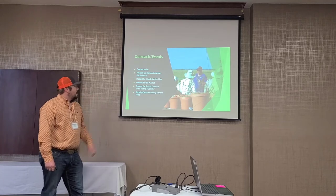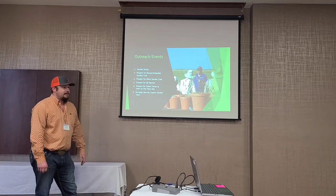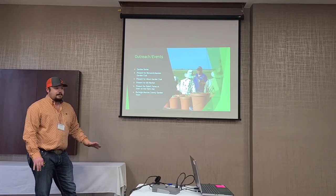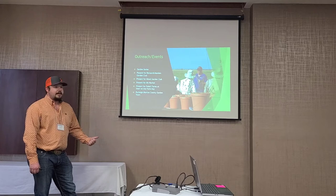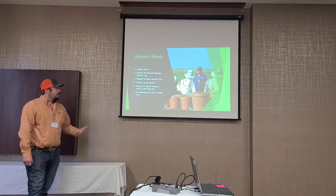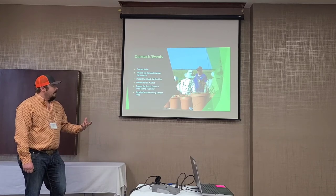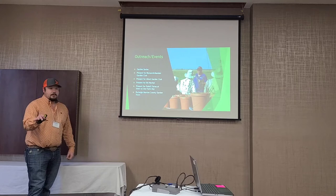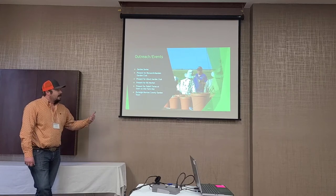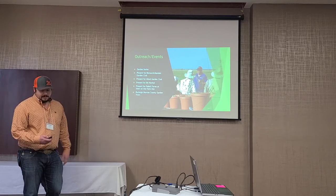We've also presented for the Bismarck-Mandan Garden Club and the Minot Garden Club. We're going to present for Biz Market, where individuals that participate in the market bring in their produce and sell it — they'll have environmental days on trees, water quality, and soil health, and we'll participate in all three. We'll also present out at Fodal Farms, which has schools come out, so we'll be talking to second graders. And we'll do mid-summer garden tours in both Burleigh and Morton County.